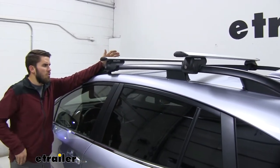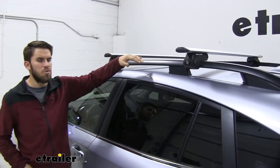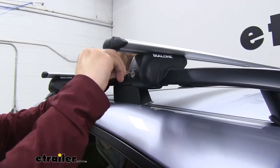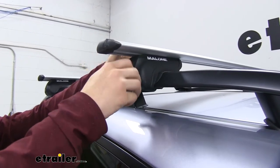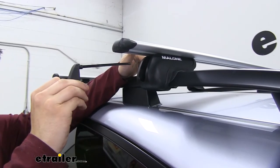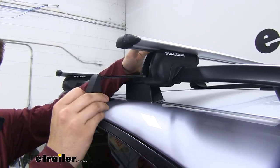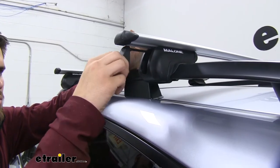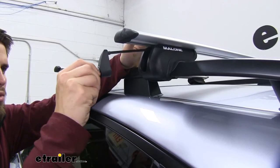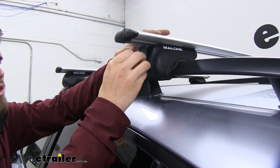Another really cool feature about this roof rack system is that our end caps also double as tools. The end caps on the legs — we can unlock them with the included key and when we pull it out, the tool is right here to tighten it up. So you don't have to worry about keeping the tool in your glove box or in your center console; it's going to be stored right in there. You're going to get two of these tools and the other two end caps will just be normal end caps without the tool.